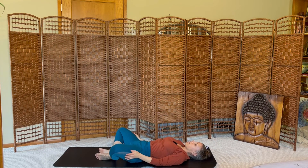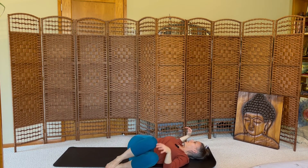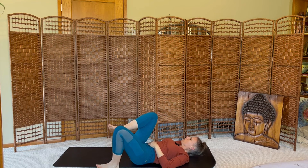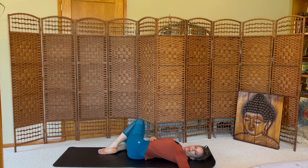Let your knees fall over to the left side, help your knees together, squeeze them in. Let your knees fall over to the left side — recline twist. Gazing over your right shoulder. Change sides, knees fall over to the left side, gazing to the left.